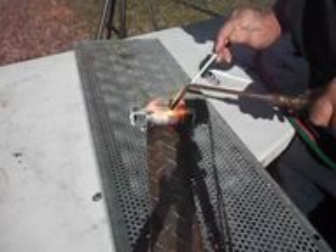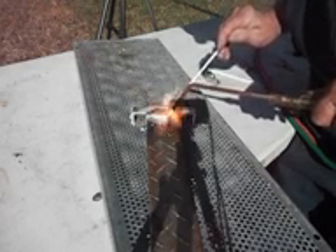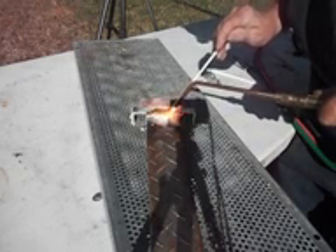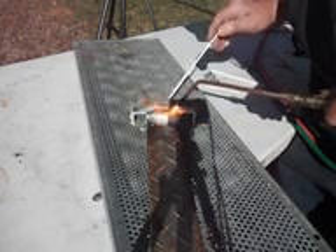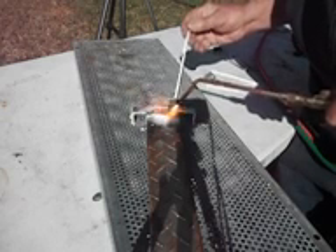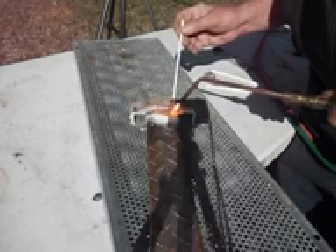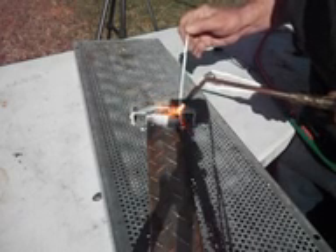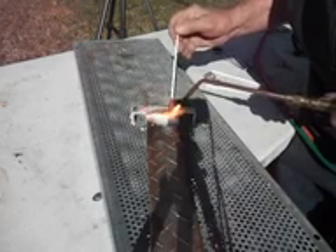You got the right rod, you can weld aluminum with an acetylene torch. By the way, this isn't even American-made — this torch right here is made over in China. It looked like one of the famous American torches, but it's not. It probably even uses the same parts, but this torch was made in China.